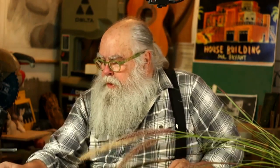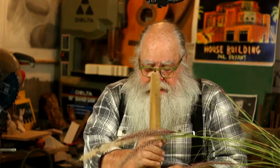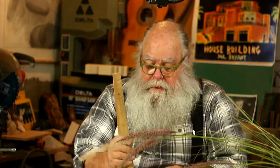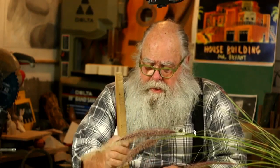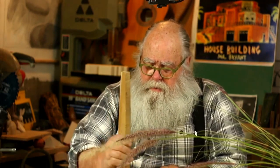I went out in my backyard and dug up some dirt. I didn't take it from our planting beds because it has compost and other organic material. This is just plain old dirt from my area here in Chatsworth, where there are a lot of sandstone formations, so there's a lot of sand. This sand is kind of loamy — it does have some organic material but not a whole lot.